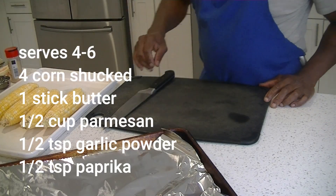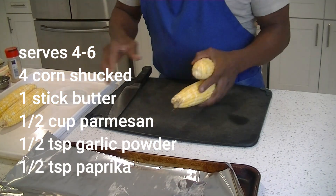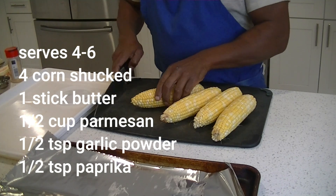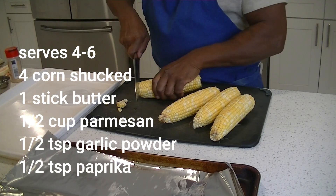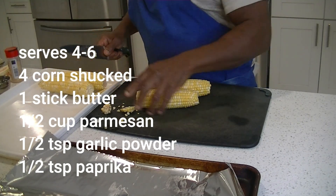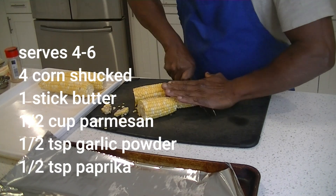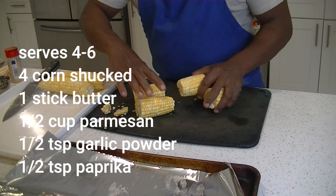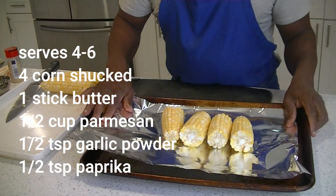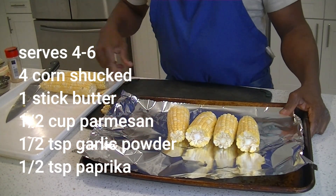Our oven is preheated to 375 — we're gonna be roasting or steaming some corn. We already shucked our corn, take your little pointy ends off, and cut them in half — it's a little easier to eat. We're gonna start layering all of our lovely corn right here on a big sheet of aluminum foil on a full-size sheet tray.